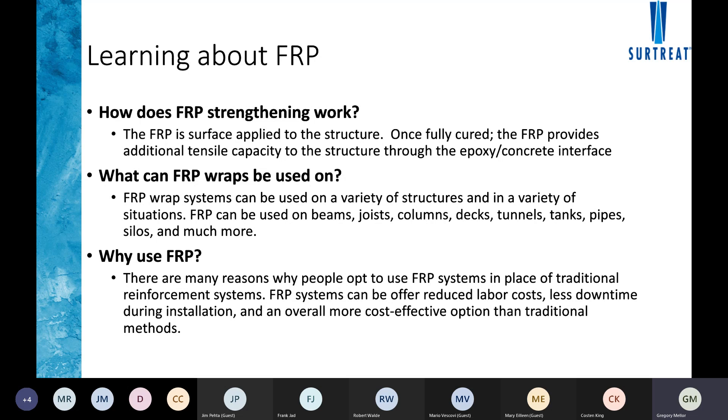The fiber is either wet laid out — cut into strips, epoxy poured over it in a bath so the fibers are fully saturated — and then it's wet hung onto the actual structure. It's sort of like hanging wallpaper: it's troweled on and smoothed out to remove any voids and bubbles. After it's fully cured, it's actually a rigid structure able to supplement the steel in the existing structure.